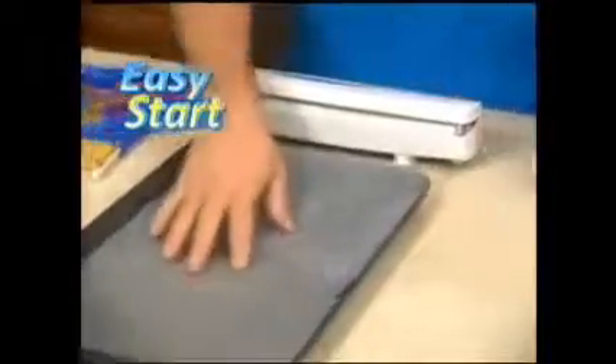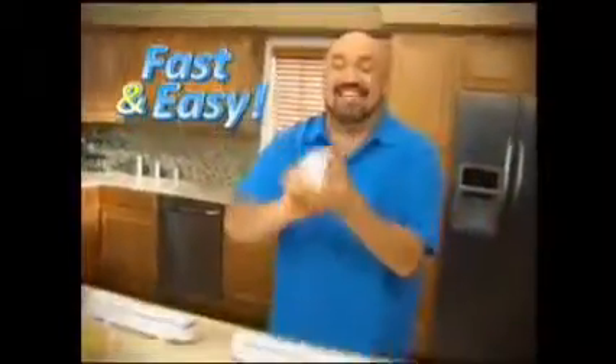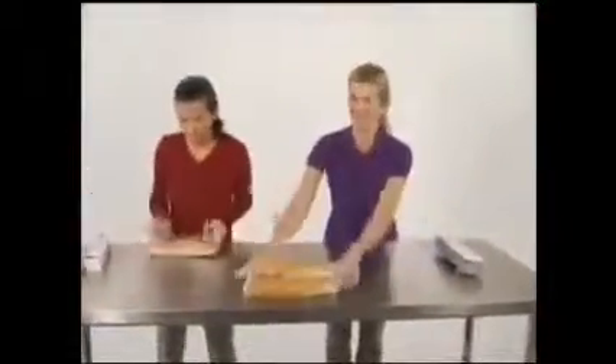Wraptastic rolls are easy to start. They never bunch, stick, or rip apart. Now that's fast, and that's easy. And talk about fast — in the same time it took to wrap one hero sandwich the old-fashioned way, we wrapped three hero sandwiches the Wraptastic way.